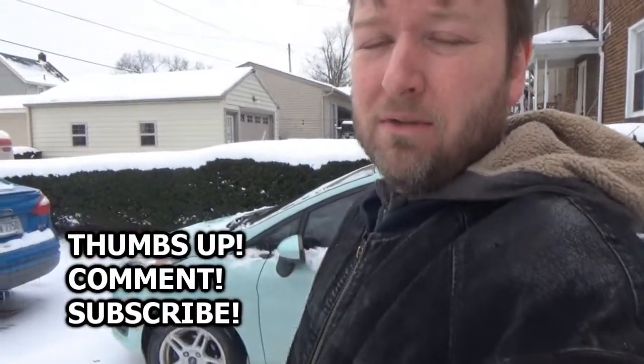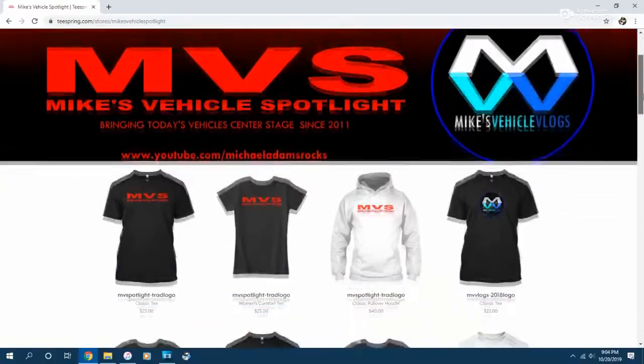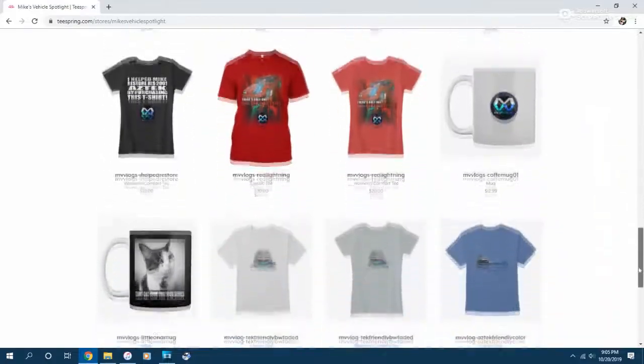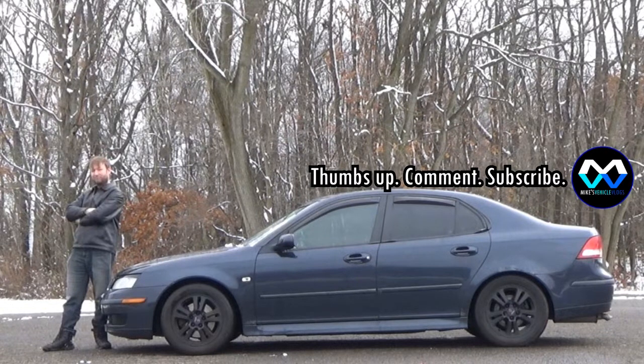So if you enjoyed today's vlog, if it helps you out with your Fiesta, or technically it can account for any other vehicle with the same symptoms — EVAP systems are generally the same across the board. So similar symptoms, you're probably looking at an EVAP purge valve, much like this one. If it did help you in that way, give this video a thumbs up, comment, subscribe, and check out teespring.com/store/mikes-vehicle-spotlight for all of your MVS and vlog merchandise. That's all I've got for today. I will see you guys next time. Thank you so much for watching. Take care. Bye.